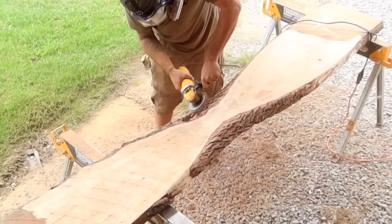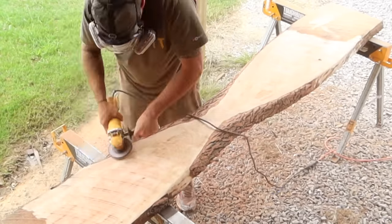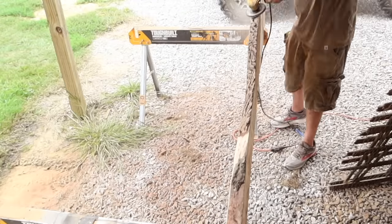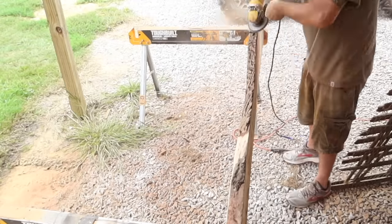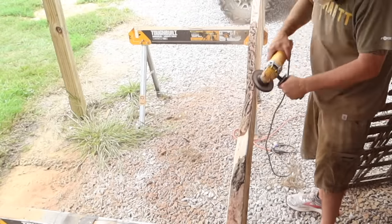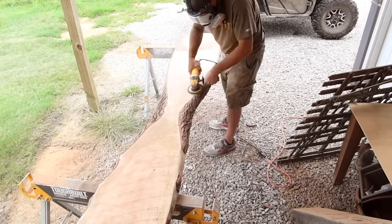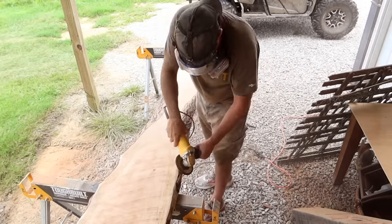This is another one of my passion projects. Whenever I say passion projects, I mean a project that I just wanted to make. I did not make this for anyone in particular — I made it for myself. And you need these types of projects to keep your sanity, even if you are running a woodworking business. It just keeps you from getting burnt out.